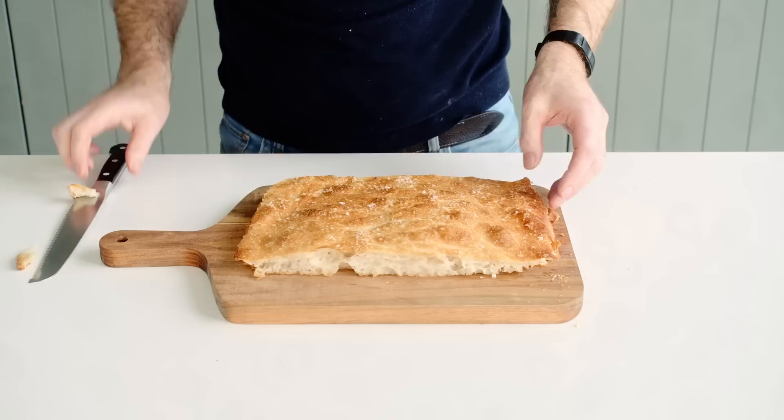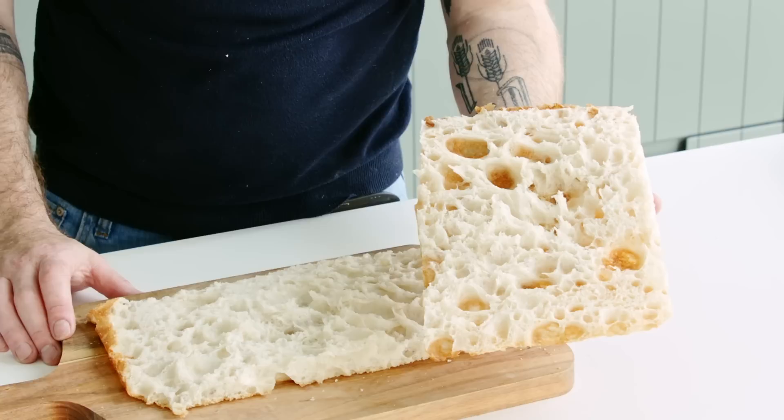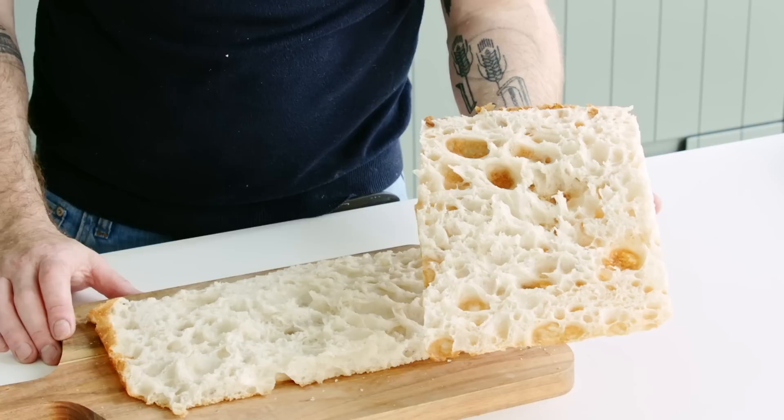That's our super hydrated focaccia romana — 95% hydration. I know it might feel a bit daunting but I recommend giving it a go. You can see it's super aerated with a beautiful open crumb. Imagine this just filled with your favorite deli meats and cheese — absolutely stunning.